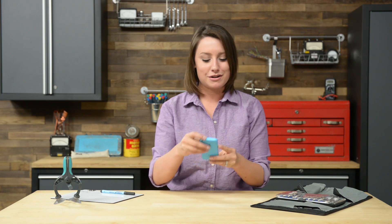First things first, I'm going to make sure that my phone is completely powered off, and once I've confirmed that, I'm going to get started opening my phone by removing the two screws down by the lightning connector.